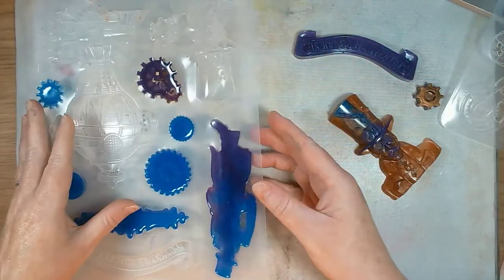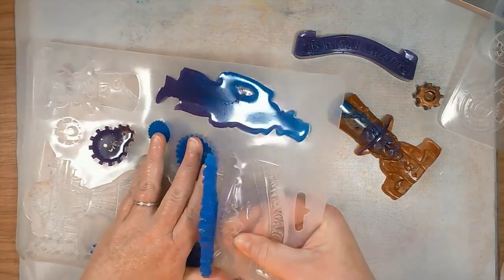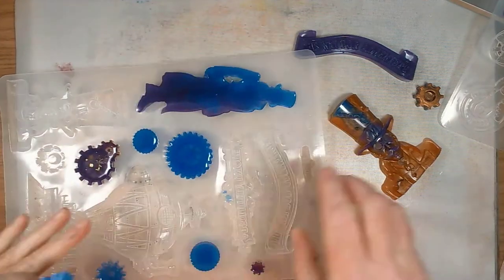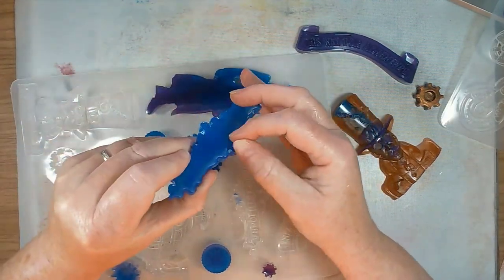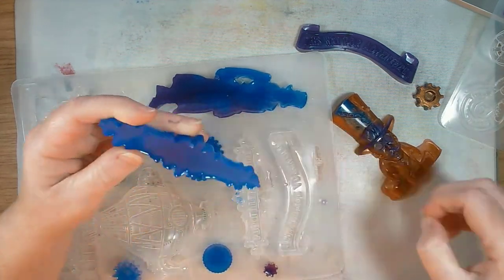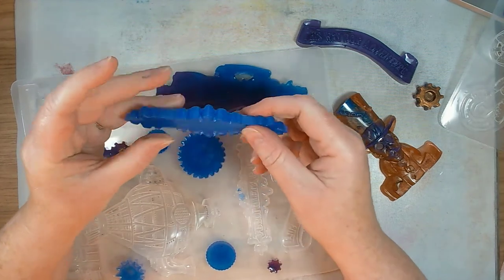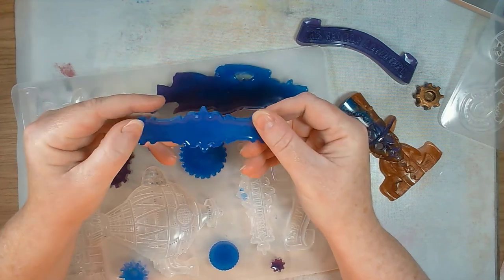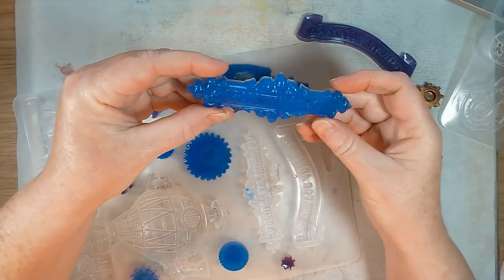If you want a super smooth finish, be a bit more careful about removing bubbles and do some tapping to release them. Some pieces demold a bit funny at the edges where resin went over — just get a nail file and file off any rough edges. If there are any you don't like you can just file them off. This one says 'Absolutely Unique.'